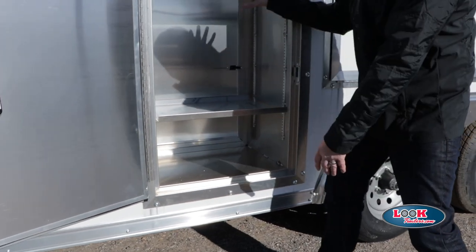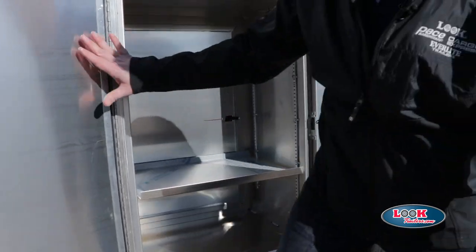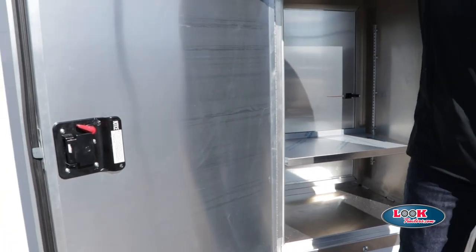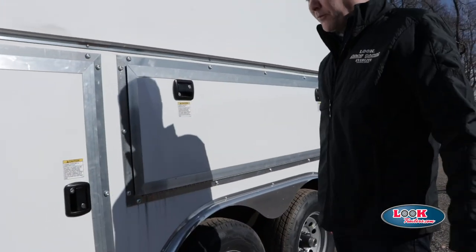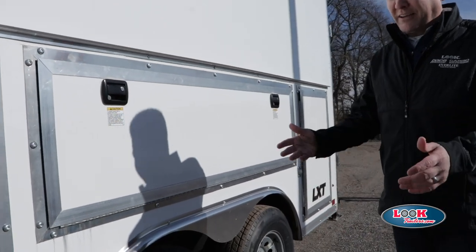It has the adjustable shelves, so that gives you that versatility. It also has an aluminum back, which makes that door very strong, and that slam latch is just a high-performance feature for that particular item.